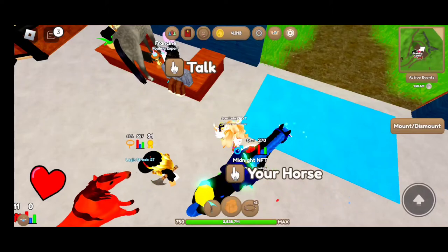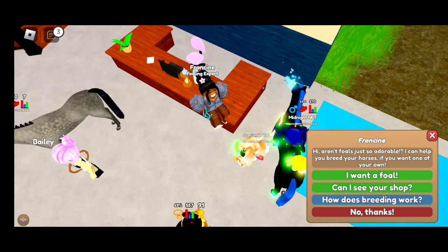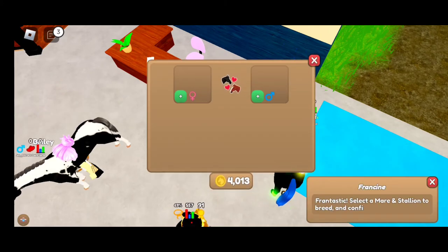Today I'm going to be showing you how to get every single one of the new breed coats.